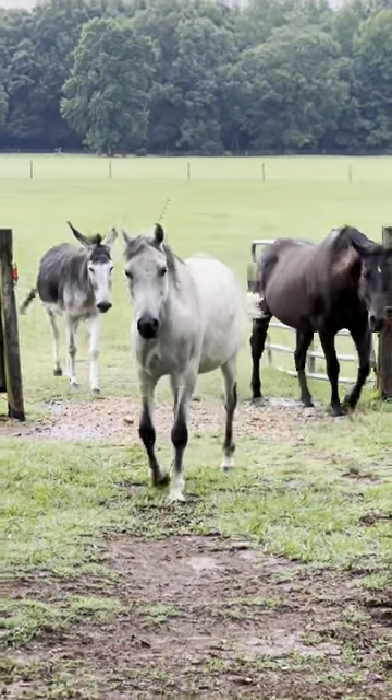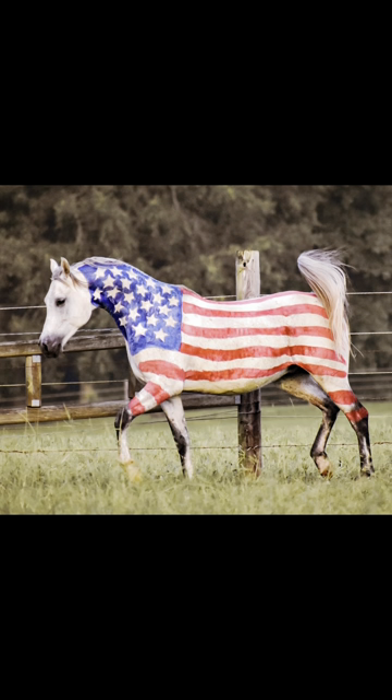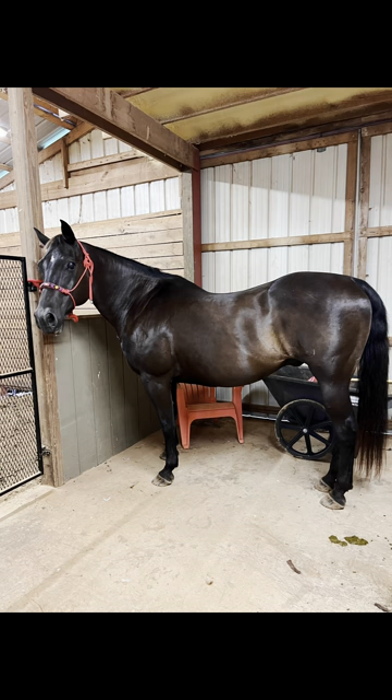Hey y'all, if you're looking for a fun way to spice up your horses for the 4th of July, listen up because we're going to turn this into that — a patriotic painted horse transformation.